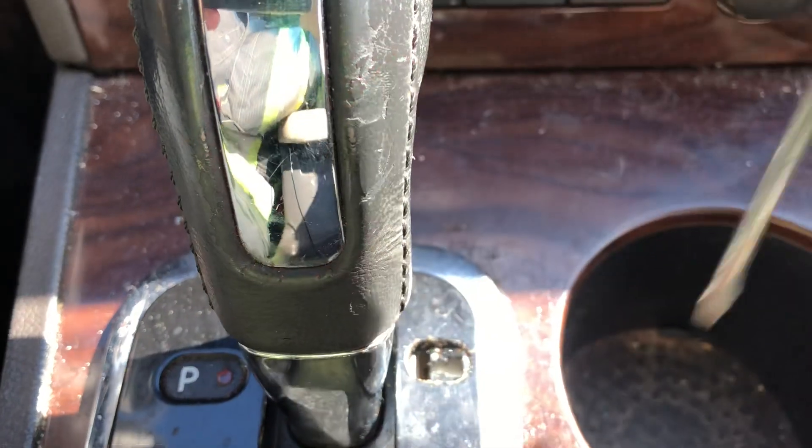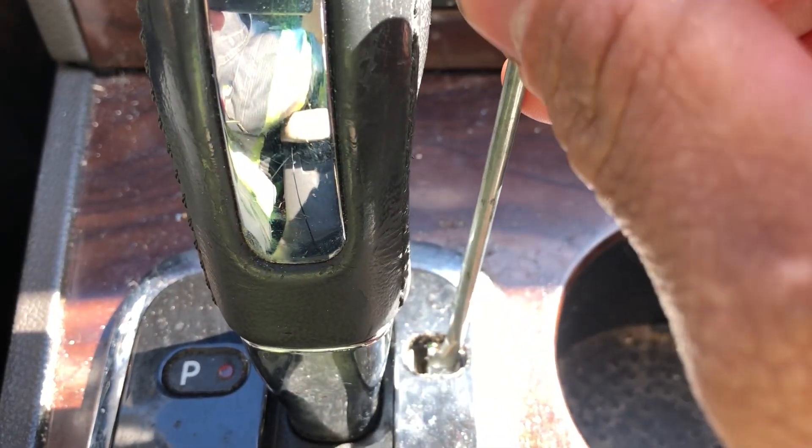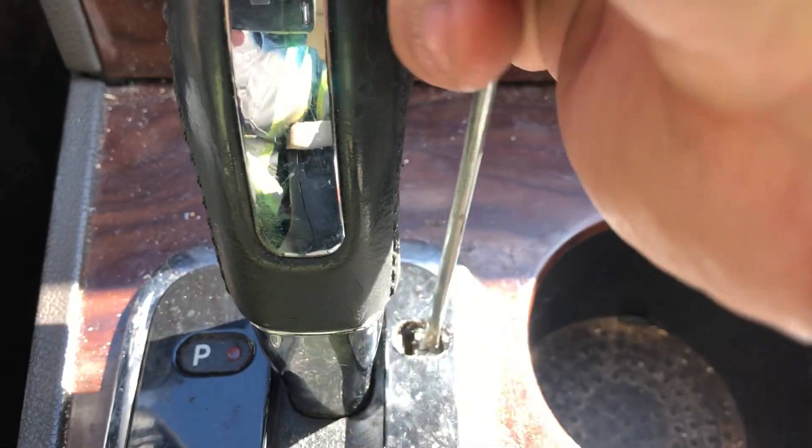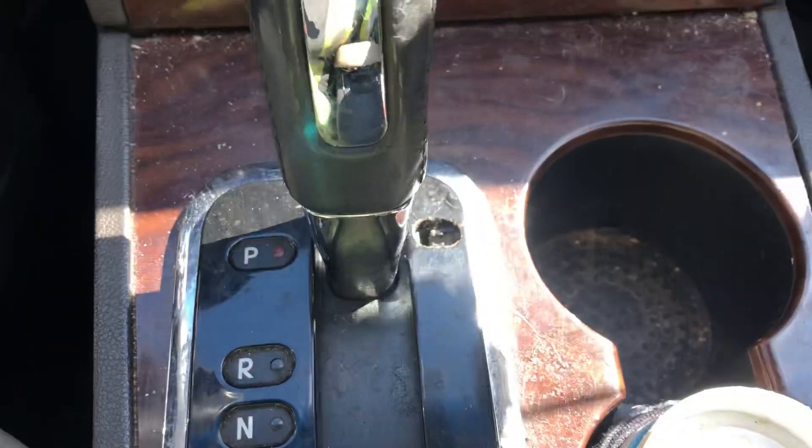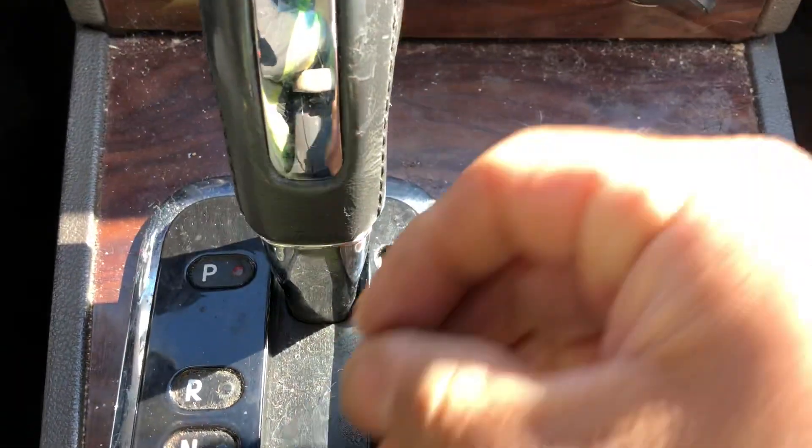On the right side you'll see that little white button — just push it down. Hold it down while holding the brake, then squeeze the button and put it in whatever gear you need. When you're done, put it back in park.